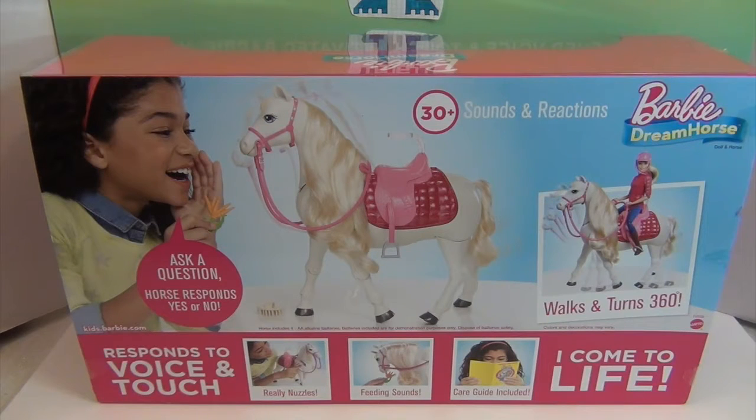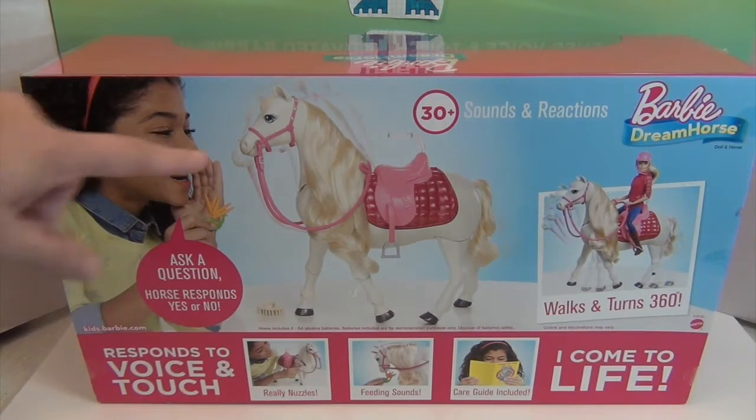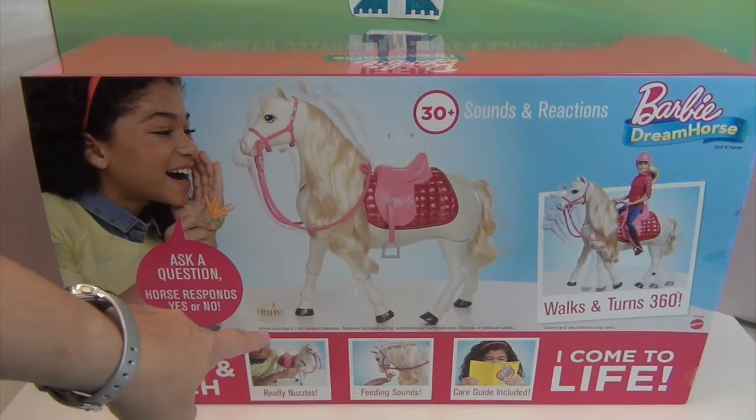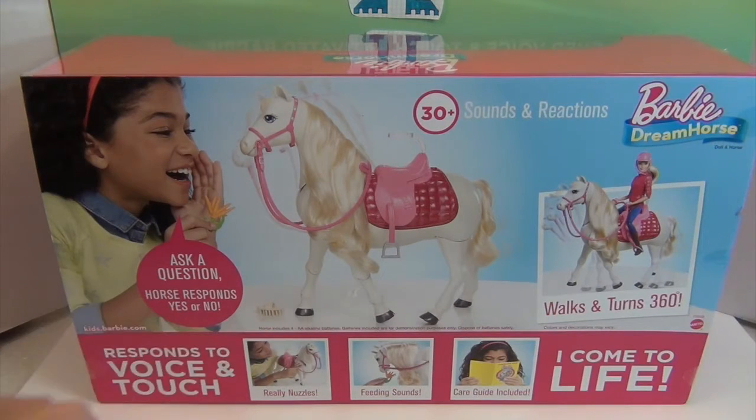It walks and turns 360 degrees and has a little clear seat belt for Barbie — which is probably a must so that Barbie can stay safe on her horse. It looks like she comes with a helmet as well. The horse includes four double-A alkaline batteries for demonstration purposes, so you'd replace those with new ones when you take it out of the box.